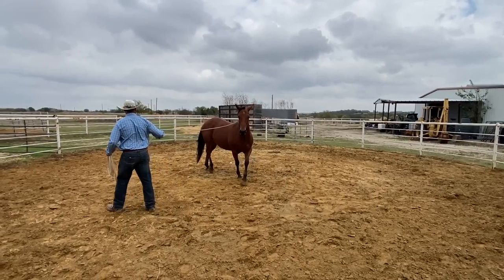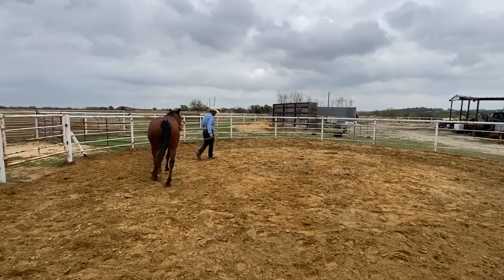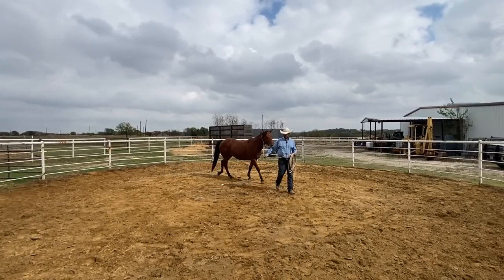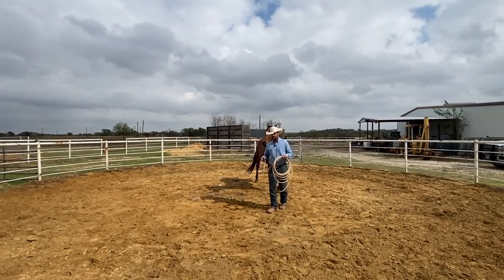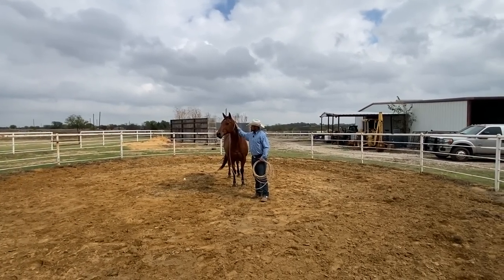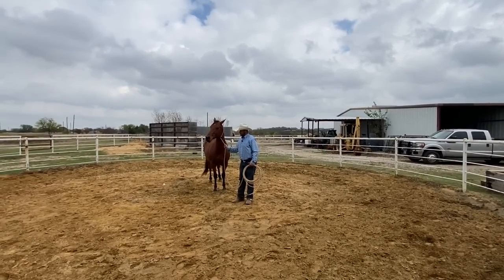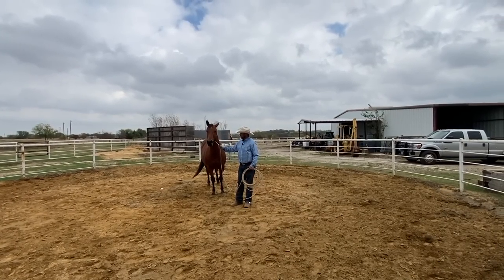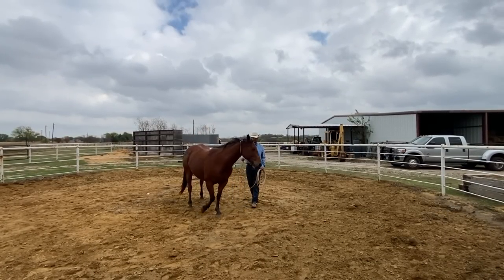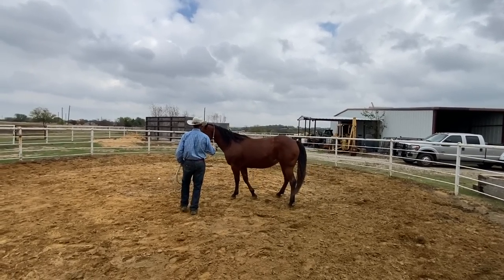Taming means she's going to start giving up on her prey animal instincts and start turning loose to a human. We're asking her to just be less instinctual, less defensive before we start trying to teach her specific things. Basically, we need to teach her that she can find relief with a human, she can connect with us, and she can follow a feel from steady pressure. See, she's kind of bowed up and then the ears change, so I let go there. And you can see that's getting lighter and lighter — she's following that feel better and better.